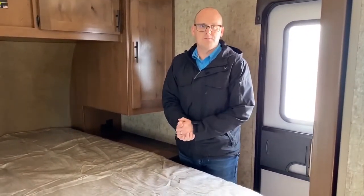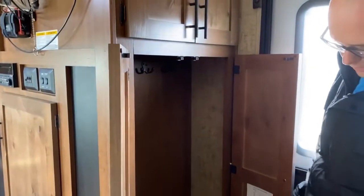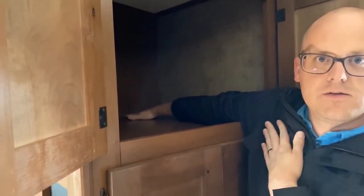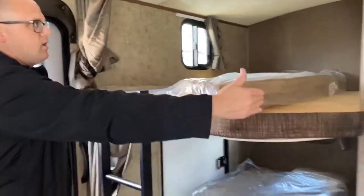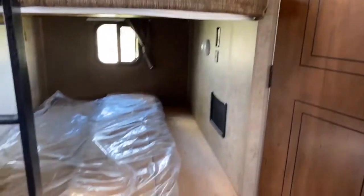Right by the main entry door — there is also one in the bedroom — we've got a nice big wardrobe. People always ask about storing coats and boots: there's a spot for boots underneath, a coat closet, and room for hats, tubes, and mitts. It's substantially deep — about the width of an arm. The bunk beds themselves are wider beds, with USB ports and outlets up top and down below for charging devices, plus LED lights for both bunks.